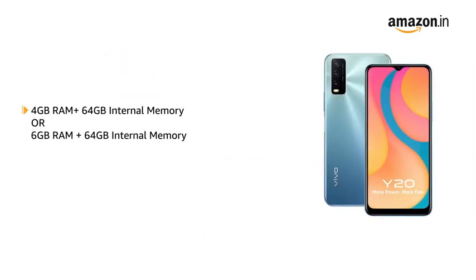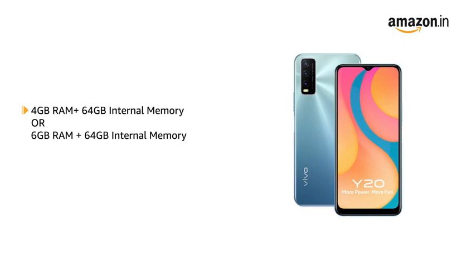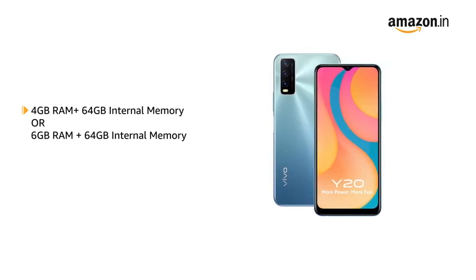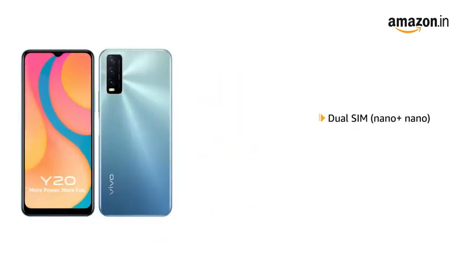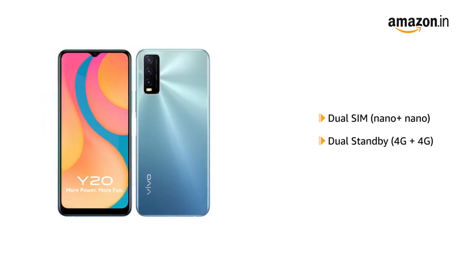The phone is available in two variants: 4GB RAM plus 64GB internal memory, and 6GB RAM plus 64GB internal memory. The memory is expandable up to 256GB. The phone comes with dual SIM, and both slots support 4G on dual standby.